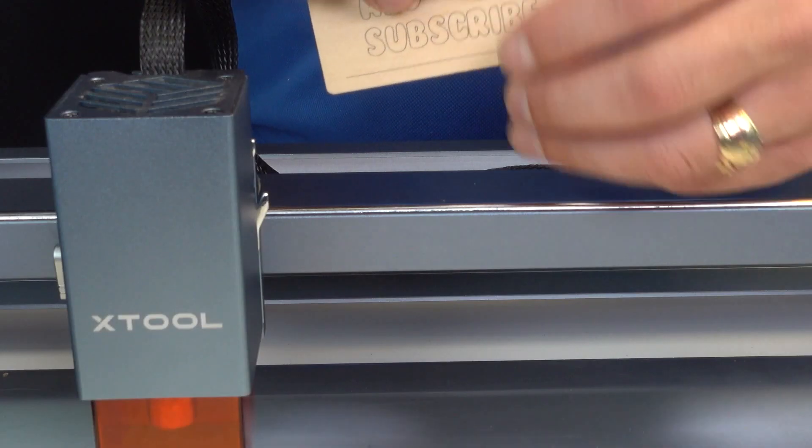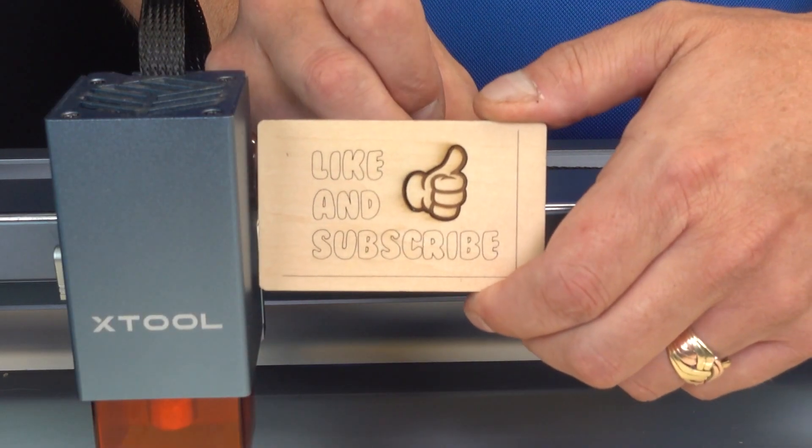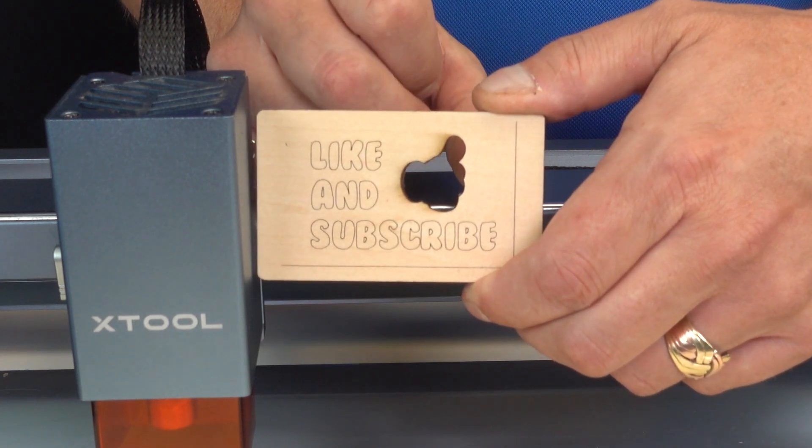All in all, the Xtool D1 performs very well, and the rotary tool, the RA2 Pro, is just awesome. Please like and subscribe. Thanks for watching.